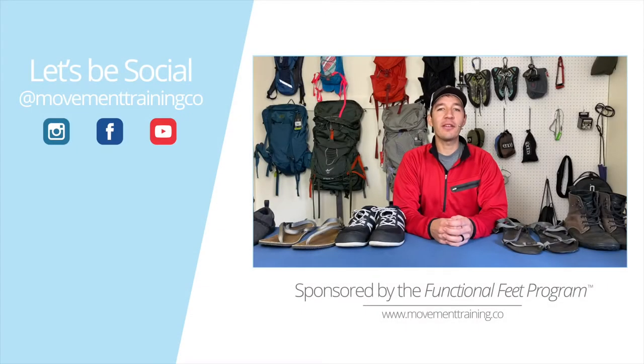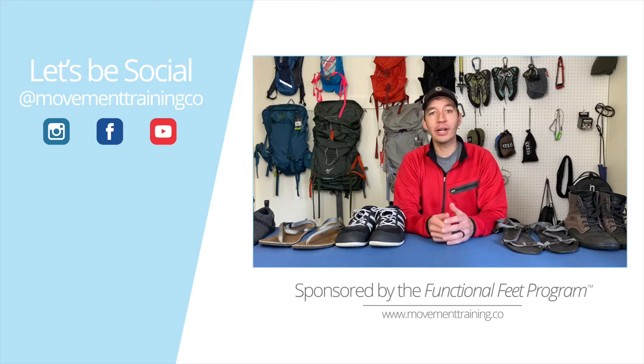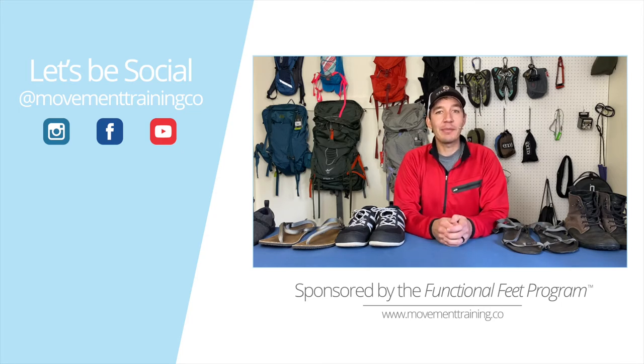This video was brought to you by the Functional Feet Program. If you want to learn how to have happy, healthy human feet, or how to transition into minimalist footwear and barefoot living, then head over to movementtraining.co to get all the information you need. Don't forget to subscribe here on YouTube, like us on Facebook, and follow us on our most active social profile, which is Instagram. Thanks so much for watching, and I'll see you next time.